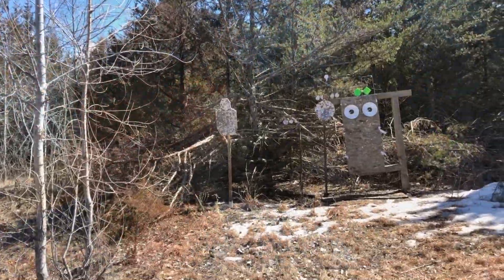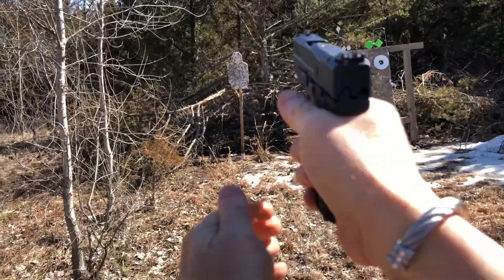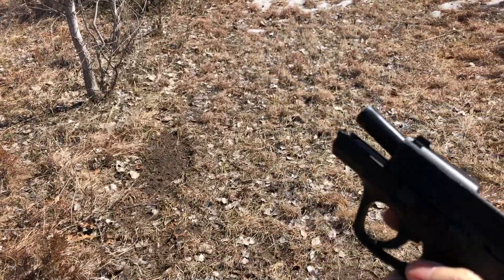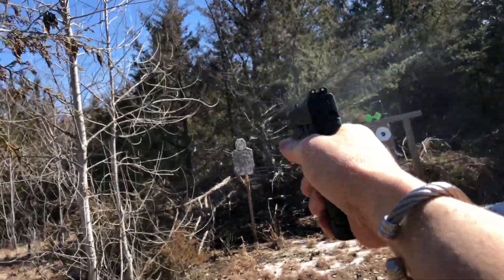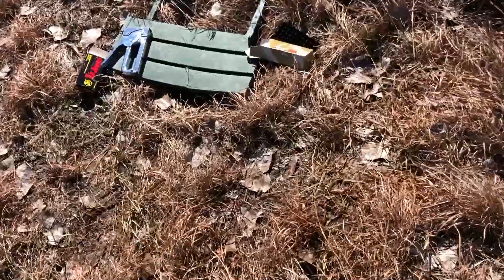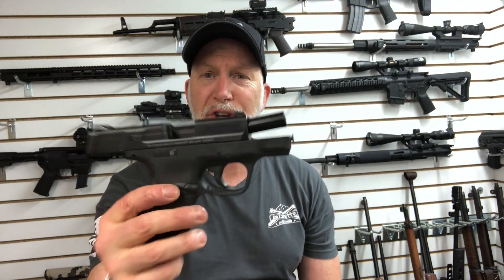Let's finish off the Tula — then we can say we fired 100 rounds of the crappiest ammo and nailed stuff. We're at a good distance, just a couple more mags of Tula. Got two bullets left of Wolf and Tula.